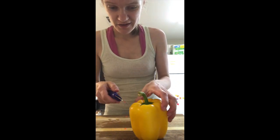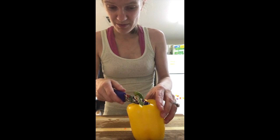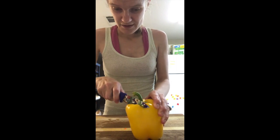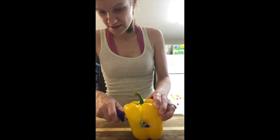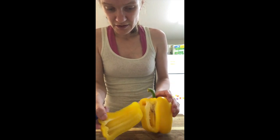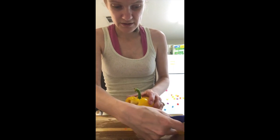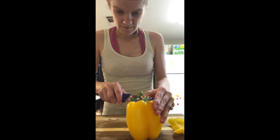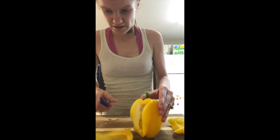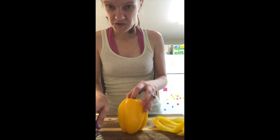I don't know if you've ever seen this trick, but apparently it's an easy way to cut bell peppers. I tried it and it actually works. You're supposed to start at the top and then just cut alongside — don't cut too deep — all the way to the bottom, and you cut around the seeds without having the white stuff or the seeds. It actually works pretty dang good. See, no seeds, still got all the flesh.